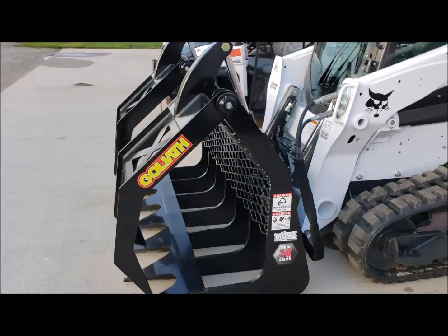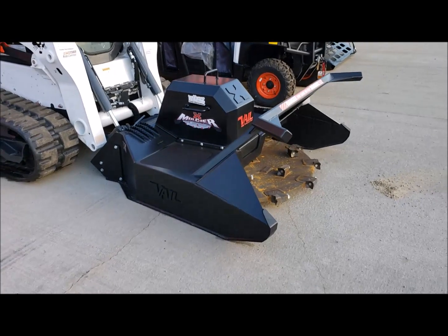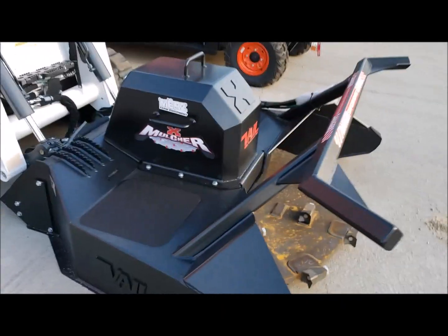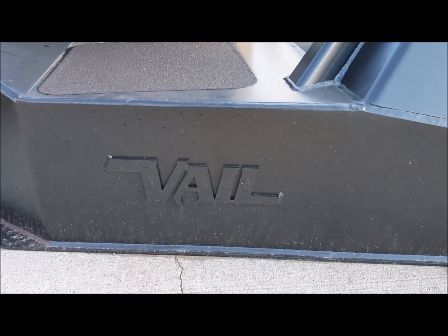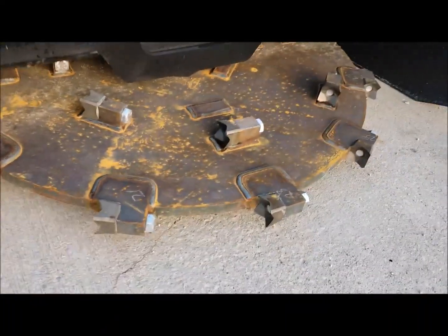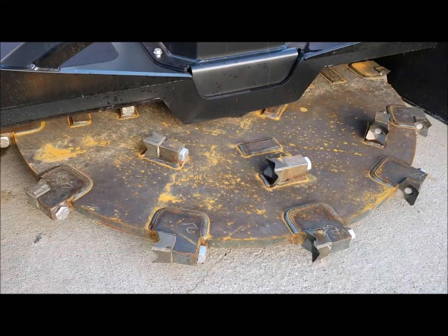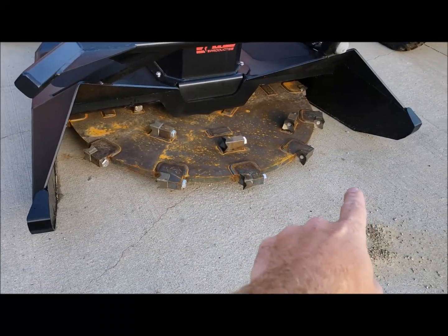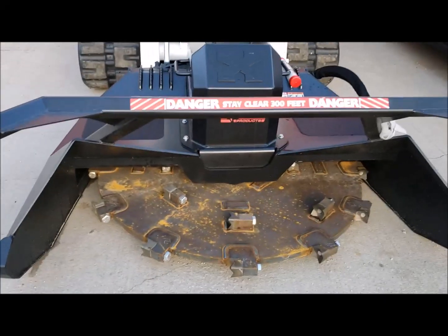They also have the X-Series Mulcher — you want to talk about a machine that is just absolutely badass. There's no other way to describe it. The X-Series Mulcher from Veil is unreal. You've got all these carbide teeth, and this thing spins really fast. It takes a tree 6, 8, even 10 inches in diameter and 30 feet tall, sucks it in one side and spits it out the other in half a second as a pile of wood chips — and it'll throw those chips way out in front of you.